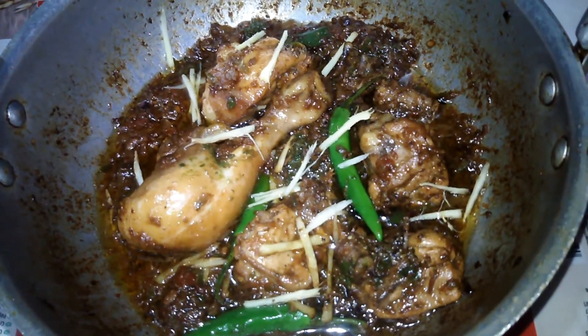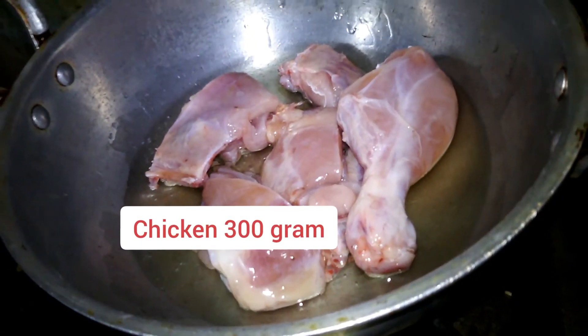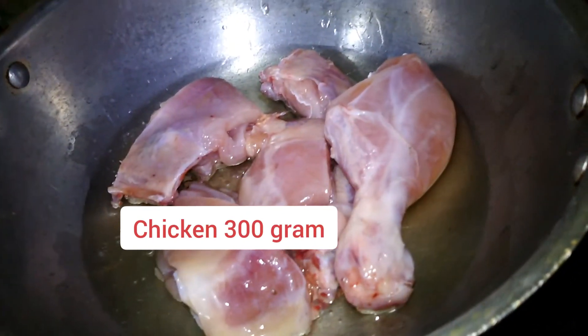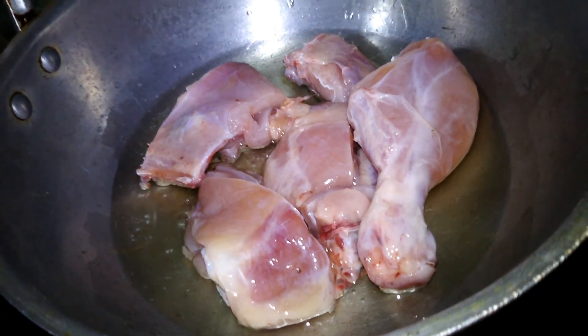Let's start making green chicken karahi. First, I will add 300g of chicken and we will fry it in the oil.